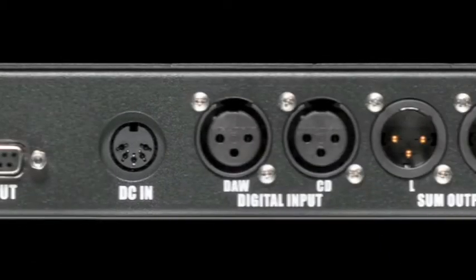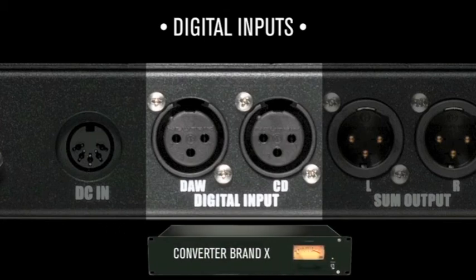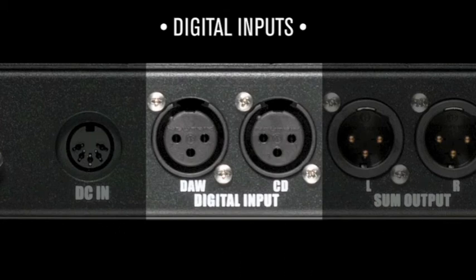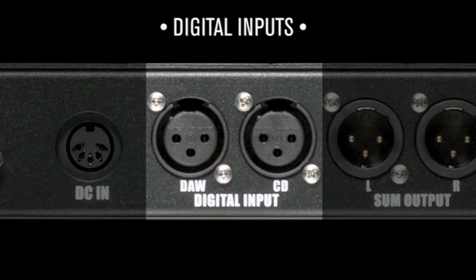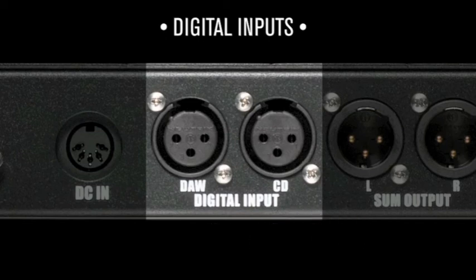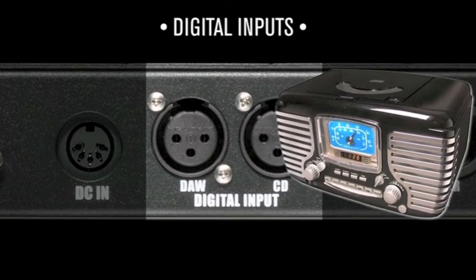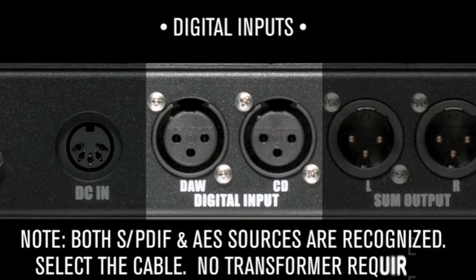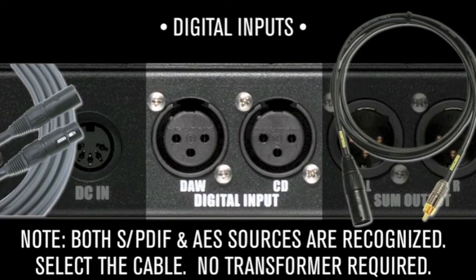Both DAW and CD connectors are digital inputs that feed the D-Box's D-to-A converter. Monitoring from the same D-to-A allows mix decisions to be made unclouded by different sounding converters. The converter will recognize and lock to either AES or SPDIF sources. All you need is the right cable — no transformer required.